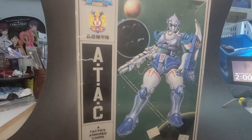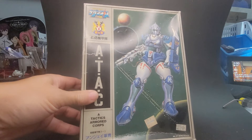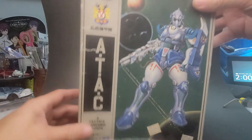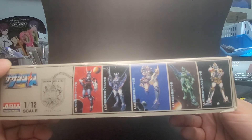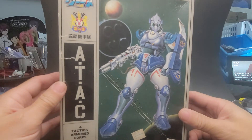The first thing we're gonna take a look at is something that some of you guys might recognize. This is from a Japanese anime called the Southern Cross, which was broadcast here as the second chapter of the Robotech Saga. And this is one of the soldiers of the Southern Cross. I do have a few more of them, which will be coming up as I dig them out for this video.